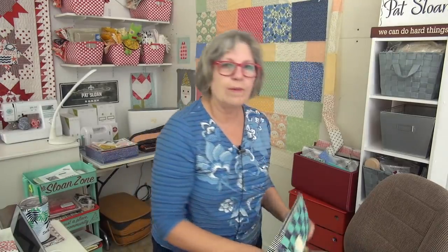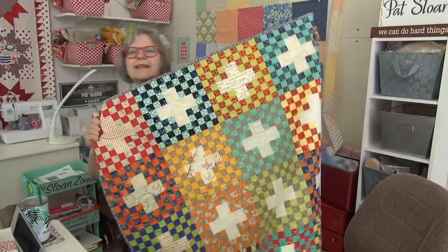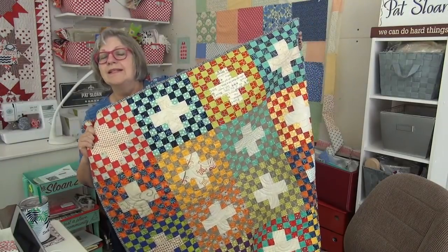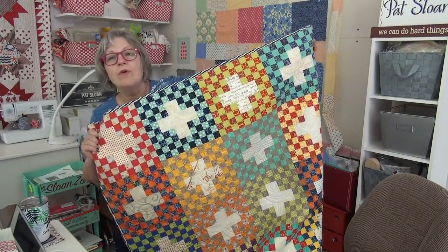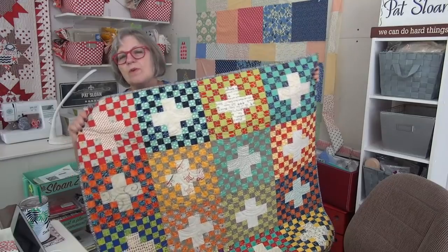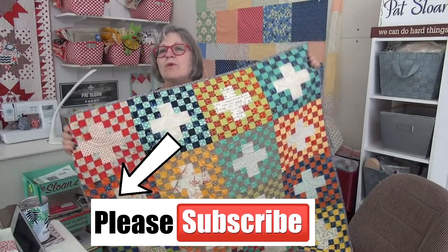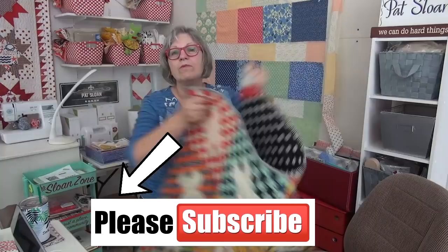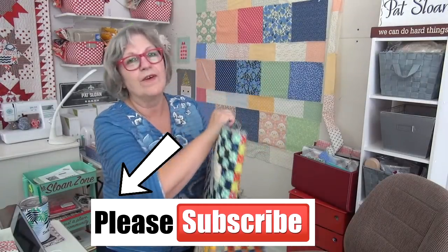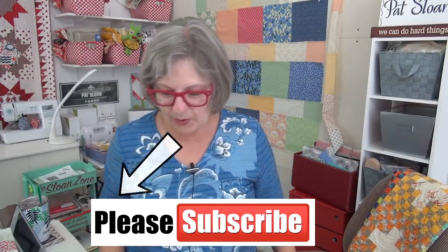Before we finish — I'm taking comments. You have to leave a comment over at my website to be considered. If you're a subscriber, leave a comment at my website — the link is below in the description box — to tell me what you like about my videos. One person who comments over there will receive this quilt. We're going to have that open through Friday evening.